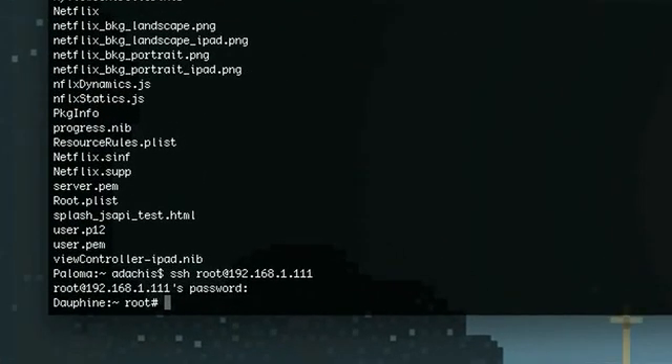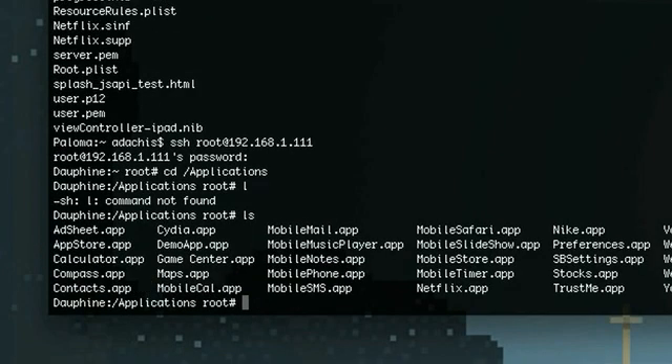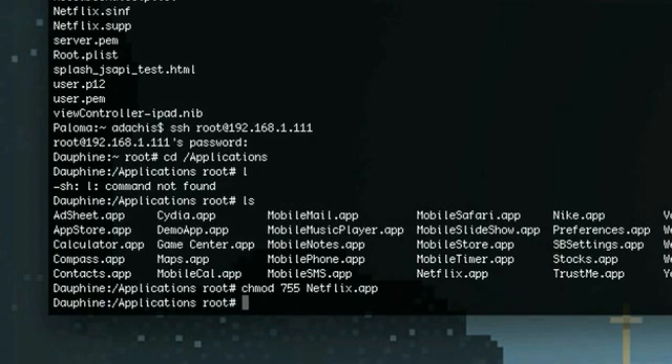Once you're in, you just need to find the Netflix application. So just cd, change directory, to wherever you put it, and then type chmod 755 slash netflix.app. That will let you change the permissions on the Netflix app so it will run.